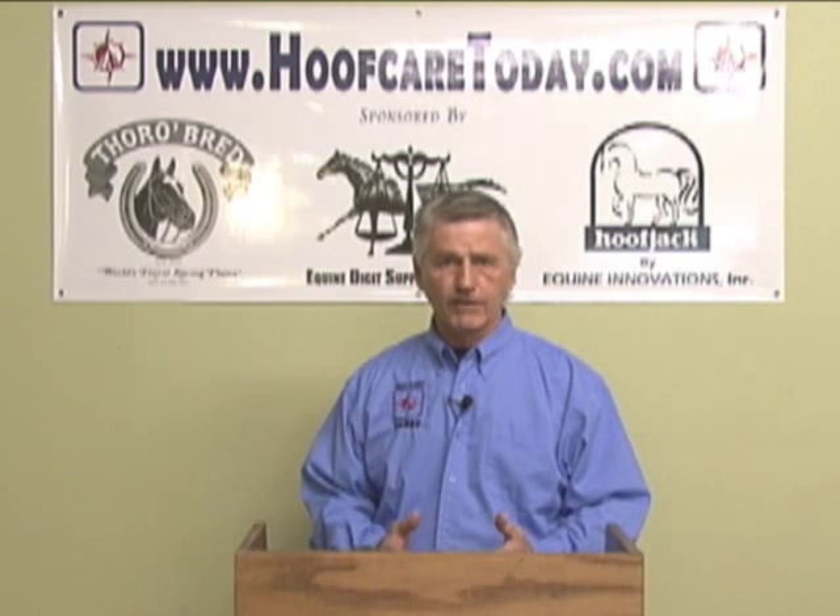Hello, I'm Gene Ovenick. I'm here with Hoof Care today, and we're going to revisit and expand a little on the leverage reduction portion of our video. I think it's important to go back and take another look at the structures that are involved in the horse's foot that are being affected by leverage.